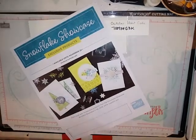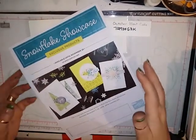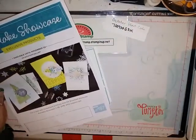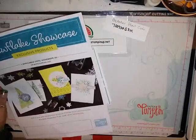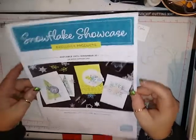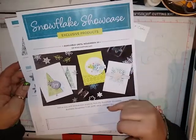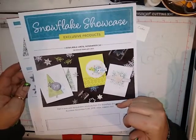Hello, this is Lisa from Happy Stamp and today we're going to be making a card using the Snowflake Showcase exclusive products. This is a product that is going to be available for purchase November 1st through the 30th, or while supplies last.